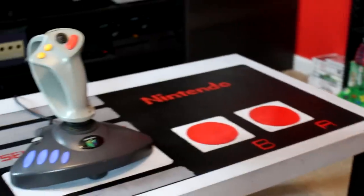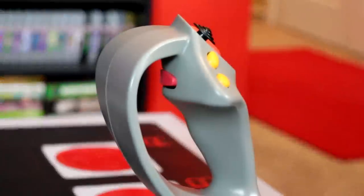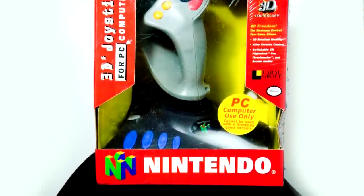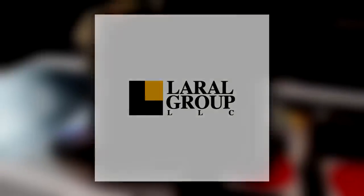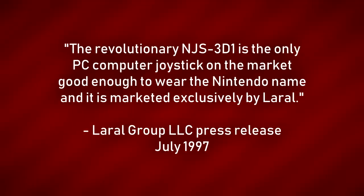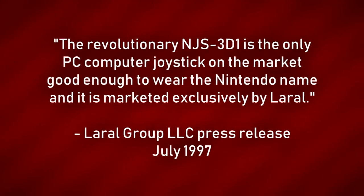This joystick was released in July of 1997 with an MSRP of $69.99, and although it was licensed by Nintendo and bears the Nintendo name, it was actually produced by a third-party manufacturer by the name of Laurel Group, LLC. This is where things get kind of weird. In a debut press release announcement, the company bragged that the revolutionary NJS 3D1 is the only PC computer joystick on the market good enough to wear the Nintendo name, and it is marketed exclusively by Laurel. So the question remains — how did Laurel Group get Nintendo to agree to let a third-party company release a controller with their logos for use outside of their own platform? Well, the answer's not exactly clear, but this is what we do know.